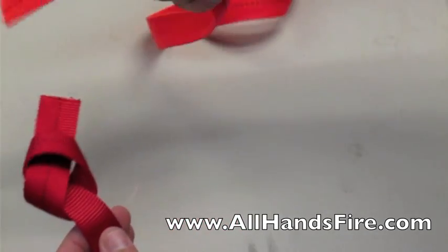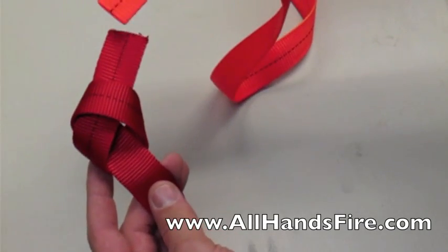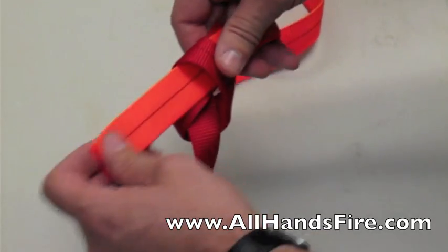Then we're going to take the other end — we're using two pieces of webbing in different colors to show you and differentiate. You line up the tracers, which is the dotted line, and all you do is follow it right around and through.